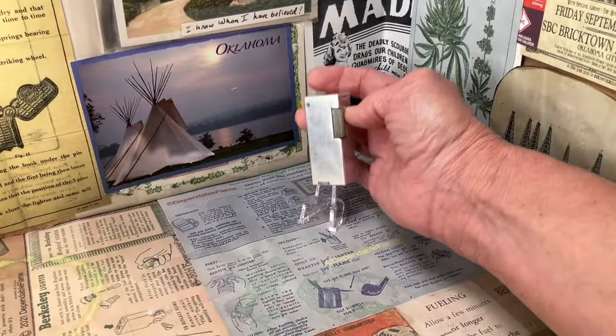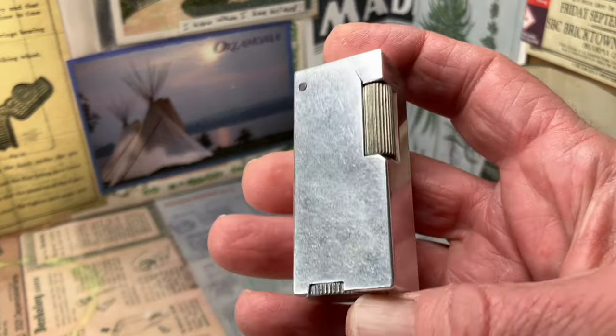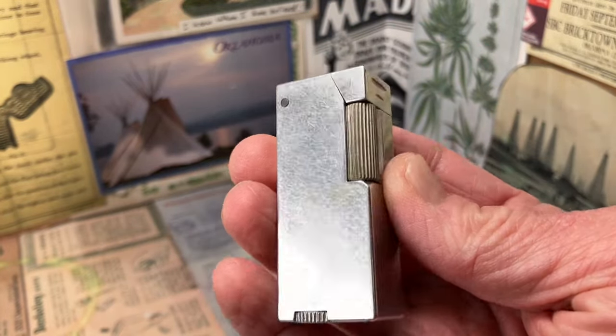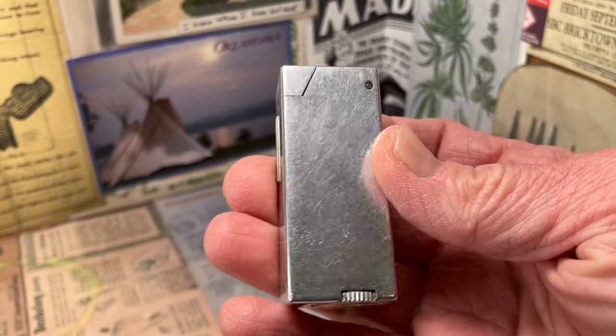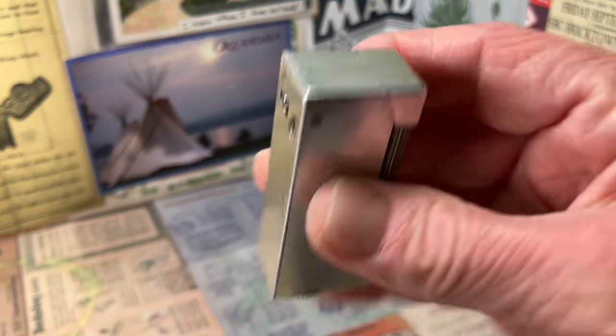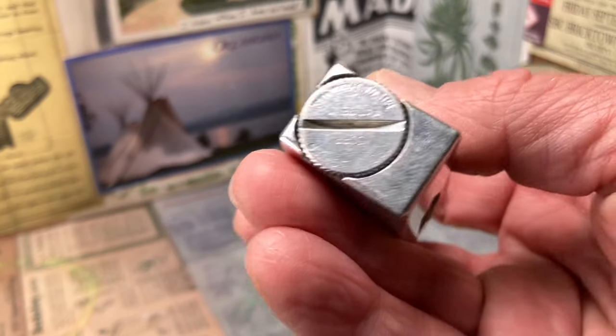Today we have a vintage Crown Lighter Corporation aluminum block petrol lighter. This is a very well-made lighter, very thick, and well-marked.